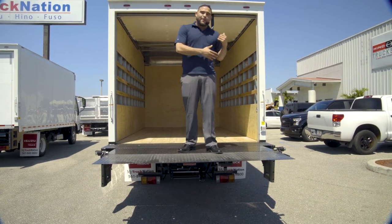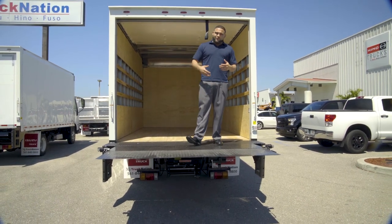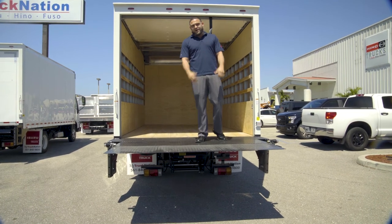This truck is capable of fitting up to seven passengers at the same time. If you have any questions about the truck at all or need anything, reach out to us here at MJ Truck Nation and we'll take care of you.